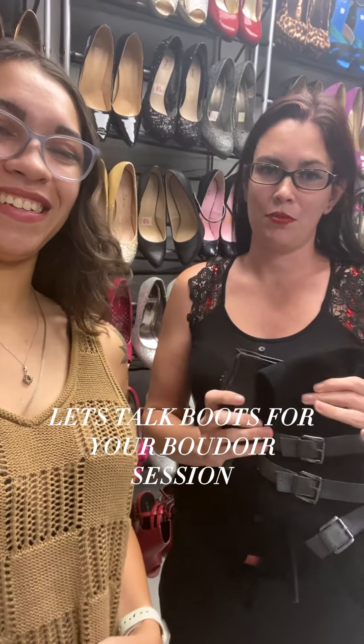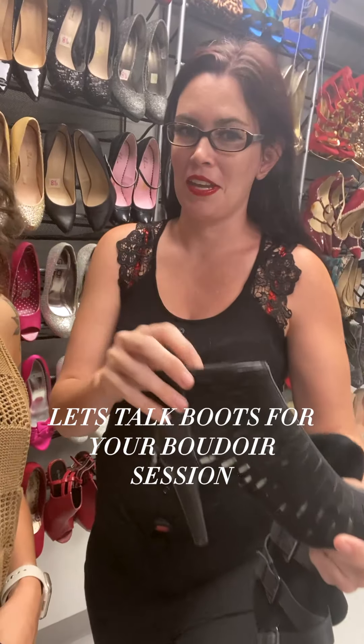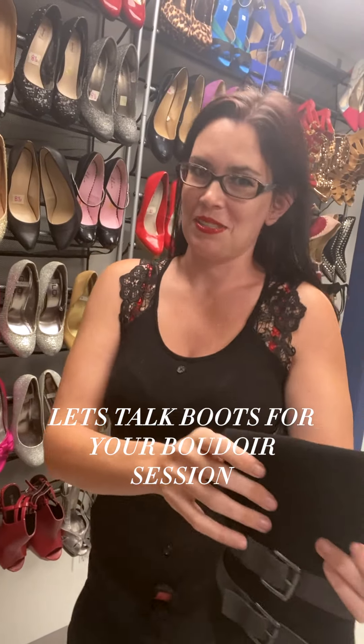These two we do have in our closet. This one is a booty — still gives a boot feeling, but your legs will be nice and long with it, so you still get that nice leg. Especially if you're wearing stockings, those will look really good.